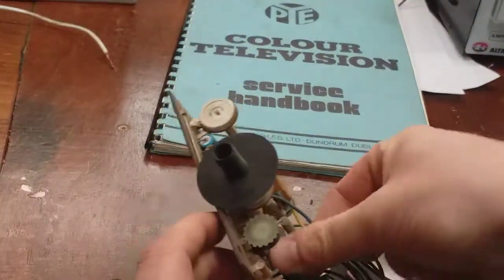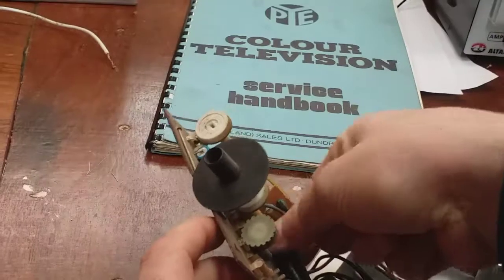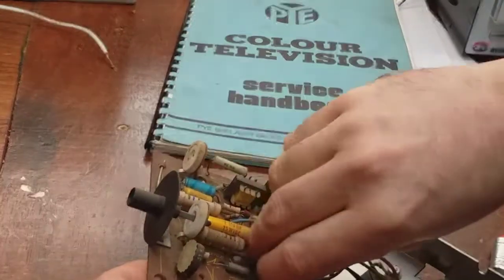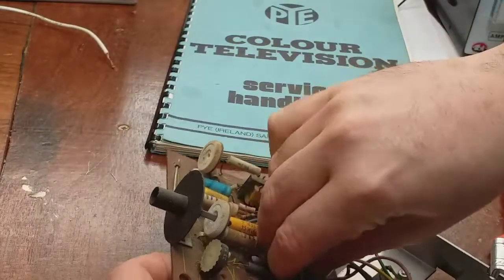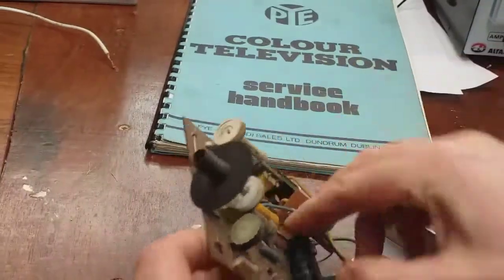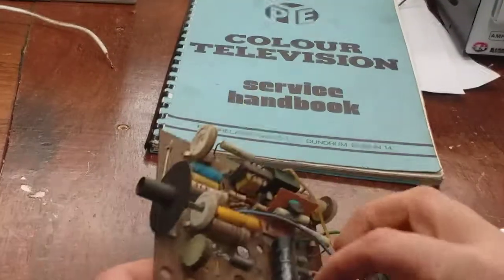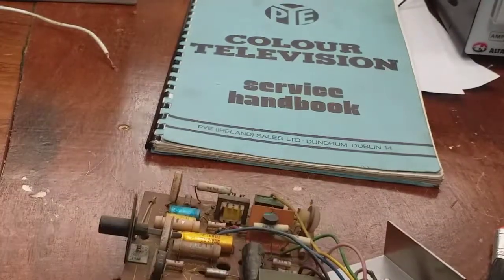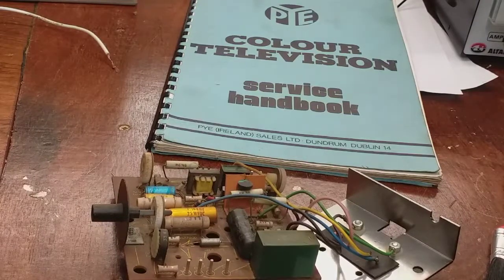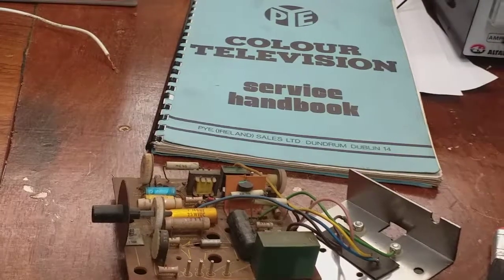These are Talens capacitors, which are generally regarded as replace-on-sight items — whether they're really good or not. This one is 250 microfarad at 25 volts. So I'm going to root one of those out, change it, and we'll see where we go from there.